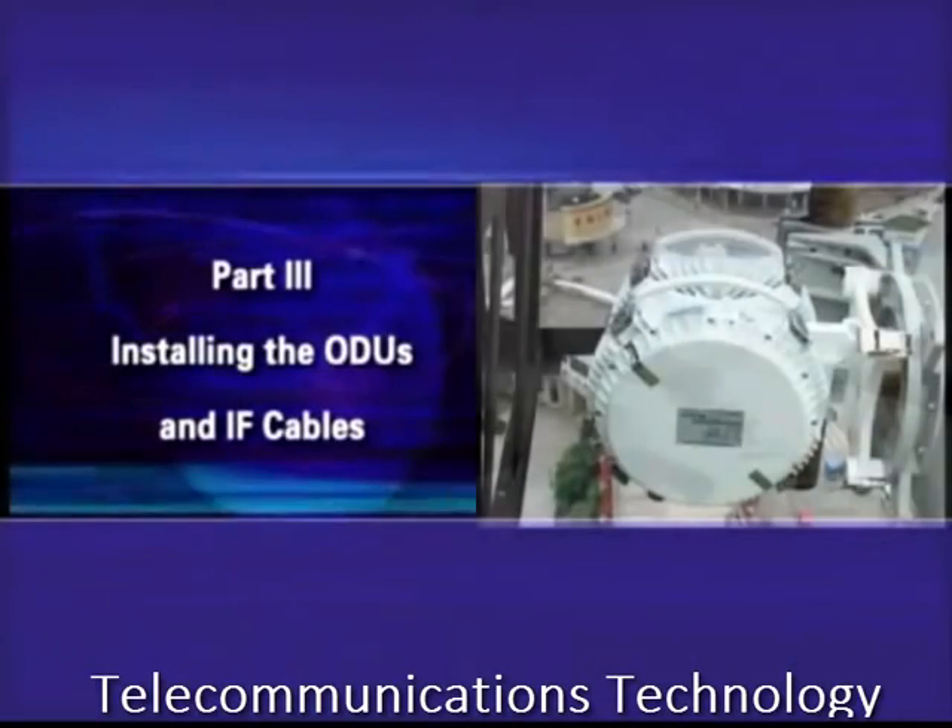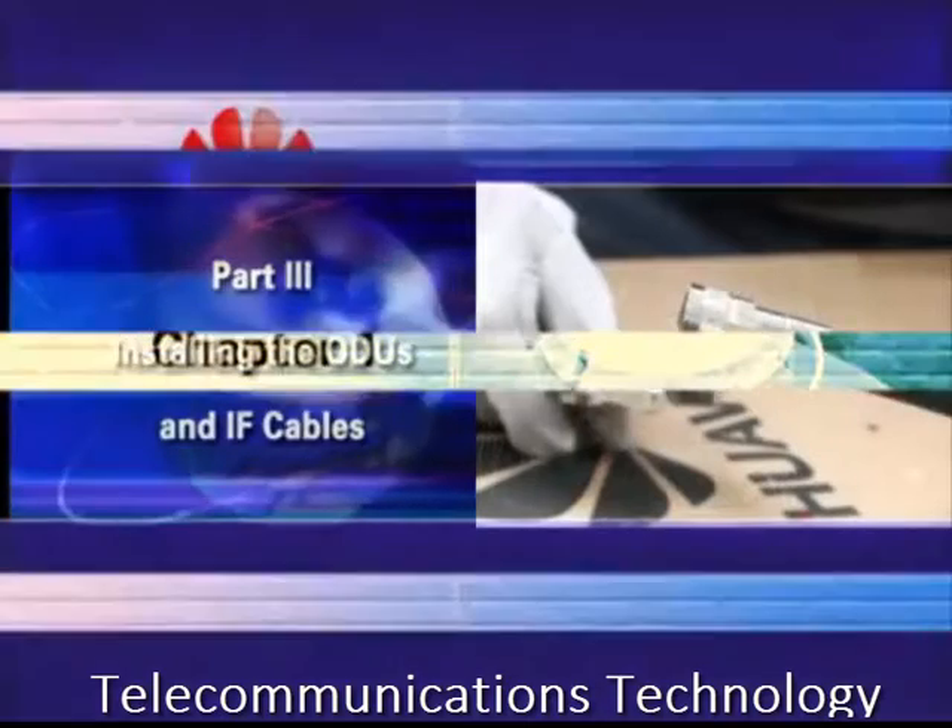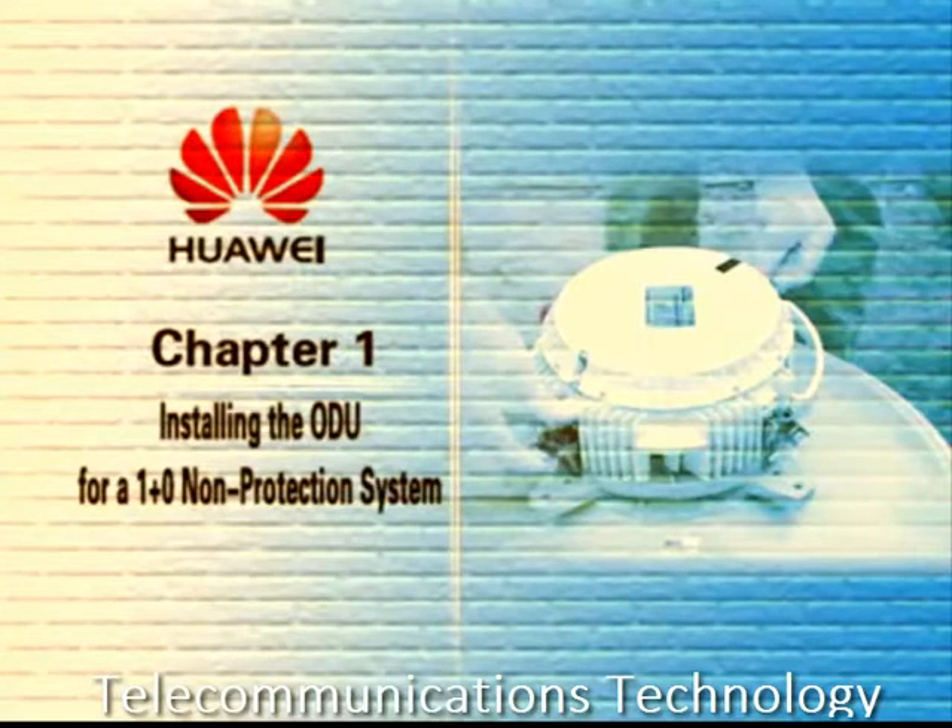Part 3: Installing the ODUs and IF cables. Chapter 1: Installing the ODU for a 1 plus 0 non-protection system.